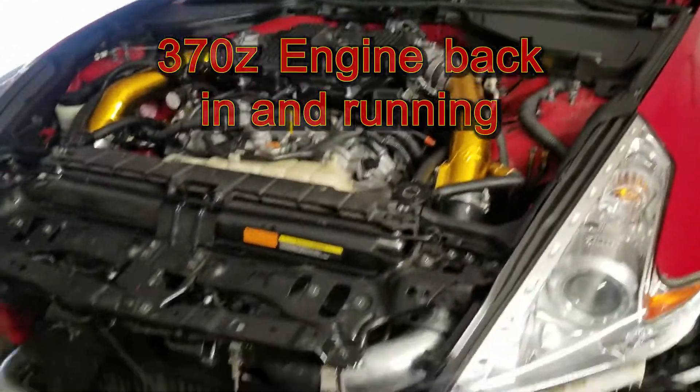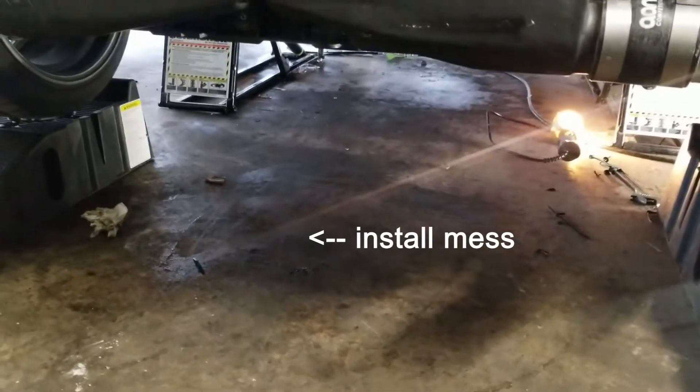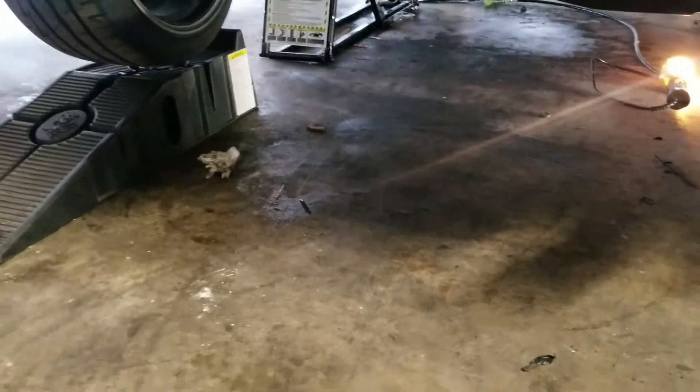Hey guys, what's up? So it's all put back together. Got no leaks — well, there are some leaks, but they're not pertaining to the car being on. But yeah, everything's good.